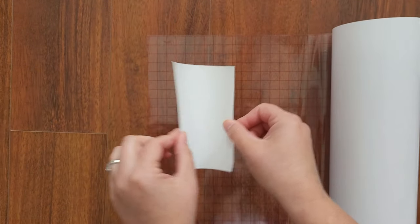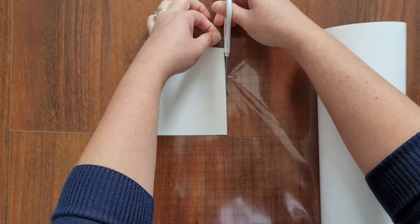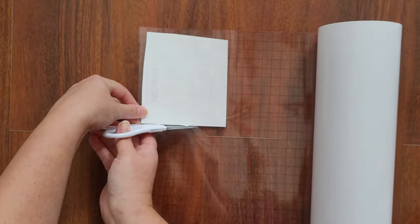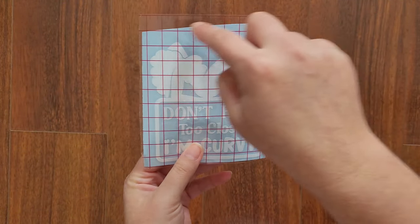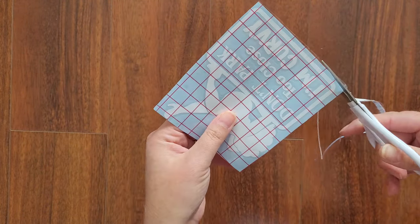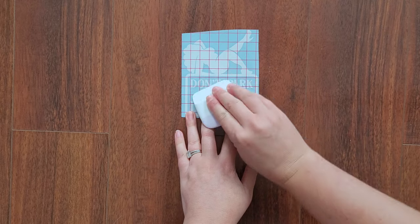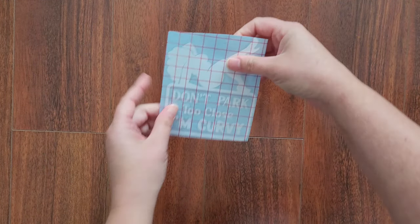Now it's time to add the transfer tape. Roll out your transfer tape on the table like this. Then take your decal and place it face down, starting at the center. Now what you want to do is trim away the excess transfer tape so there's no stickiness hanging off. Grab your scraper tool and burnish it down nice and flat. Now you're left with your vinyl decal and the transfer tape attached for your customer and ready to go.